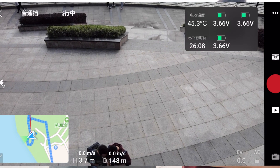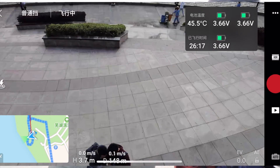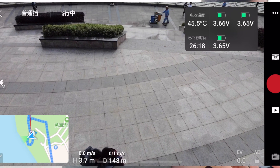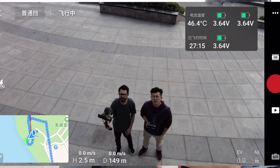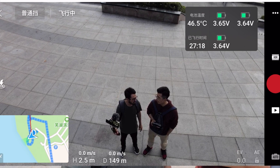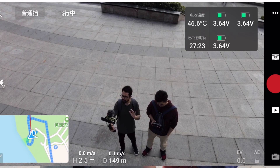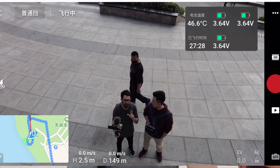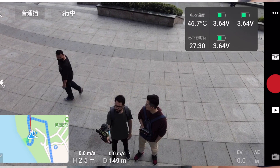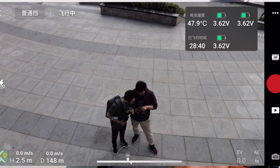Yes, 26 minutes and we still have more time in the battery. At 27 minutes we still have around 17% battery remaining — that's amazing. I think it can reach 30 minutes. We're flying very roughly in very windy conditions, but the battery performance is very satisfying with the Mavic Air 2. The battery indicator is just now turning red, and we've almost flown 28 minutes.